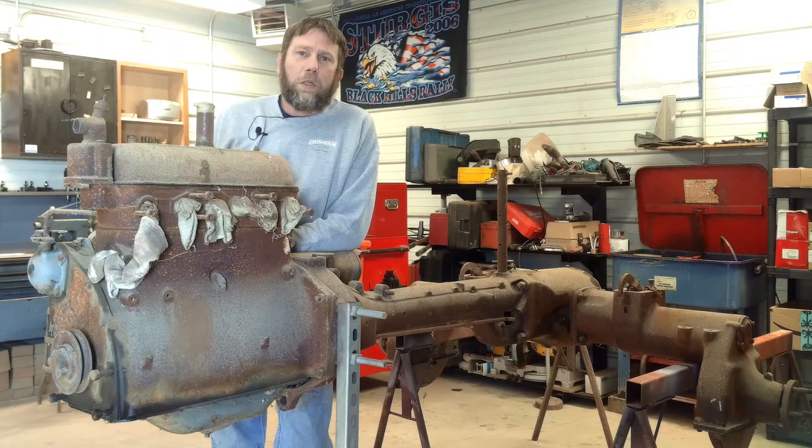Hey everybody, welcome back to Sparks Fire and Bailing Wire. I've officially lost it — gone nuts — call it what you will.